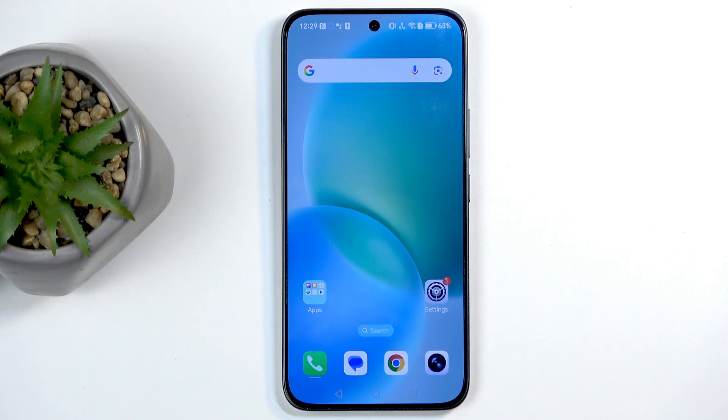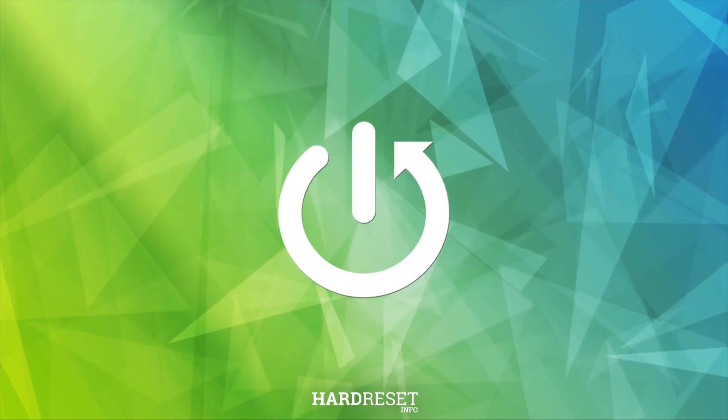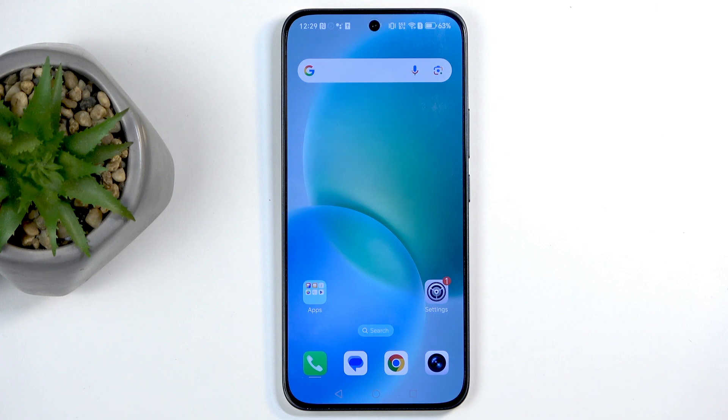Welcome. In front of me is an Honor 400, and today I will show you how we can capture a screenshot on this device. To get started, you will want to open up the content that you wish to capture.